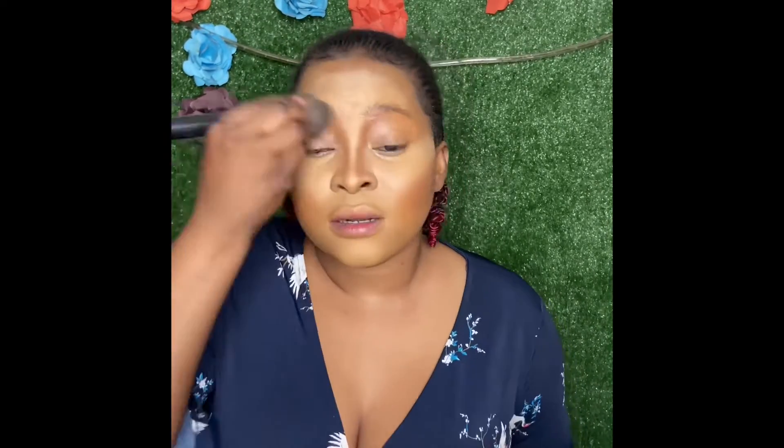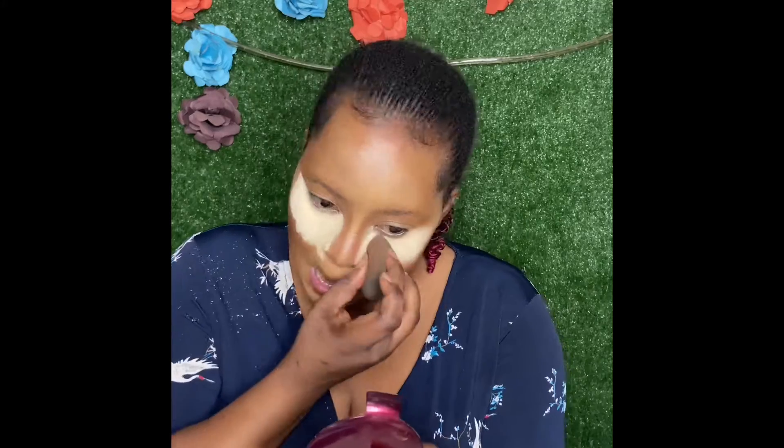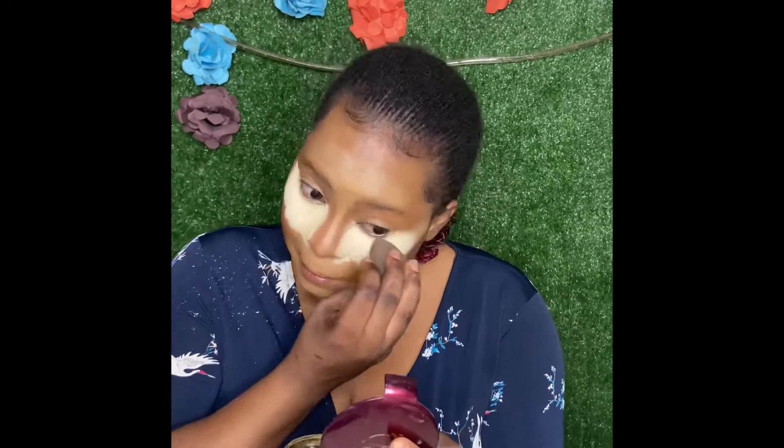The powder I used is Kiss Beauty 3-in-1 cake powder — it has a light and a dark shade. For contour powder, I'm using Maybelline Clear Smooth All-in-One in shade 11 Cacao. For baking, I use Ben Nye Banana Clay loose powder.